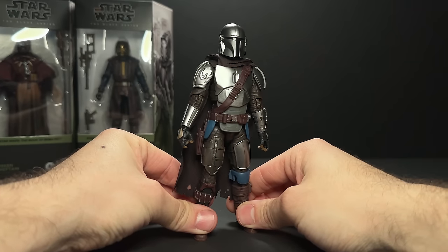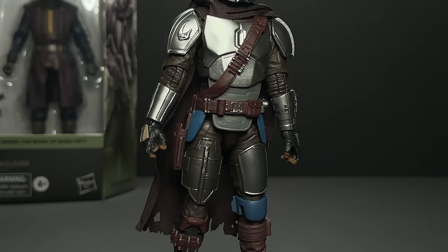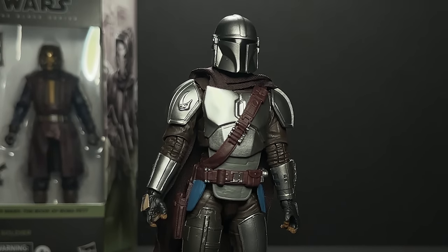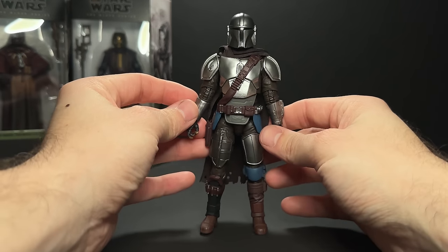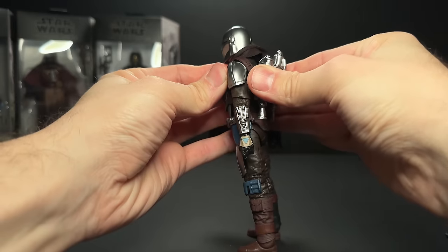I have to say straight out of the package, he looks absolutely amazing. Probably the most proportionate Mando that we've got so far — even the Mafex and the Figuarts and the imports, which we're going to compare to in a little bit, all have some issues in terms of proportions, helmet size, neck length, and all of those little things.